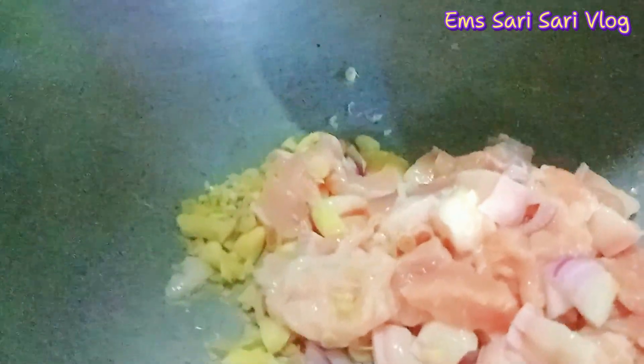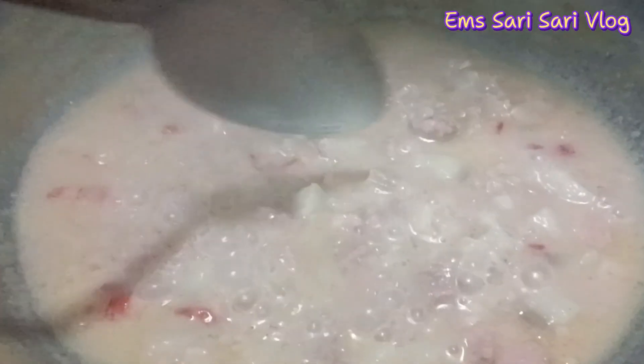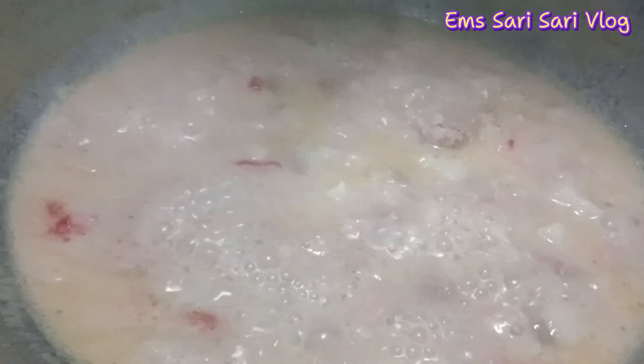Spicy santol. Ayan yung konting pork at ayan yung sahog nyan. Ayan, kapulo na yung aking santol. Ilalagay ko na yung santol.